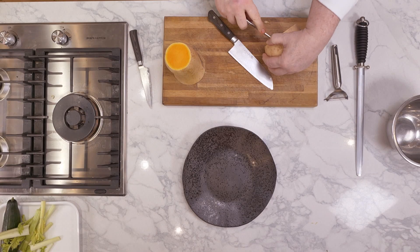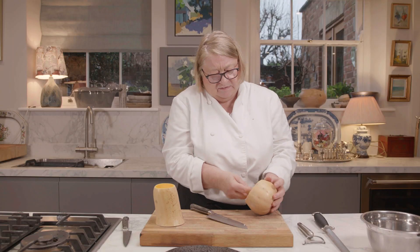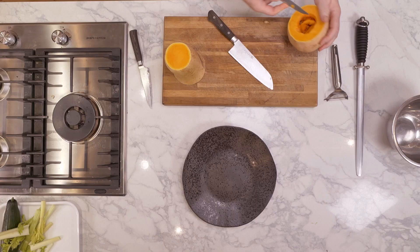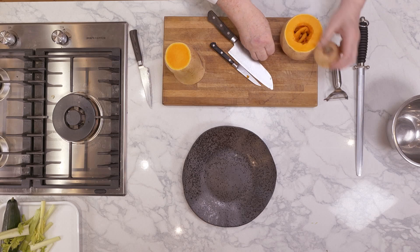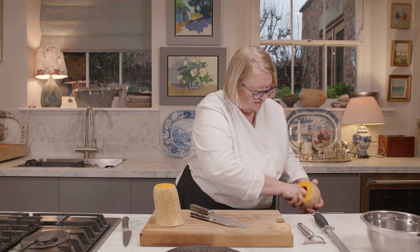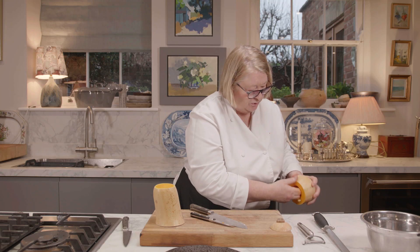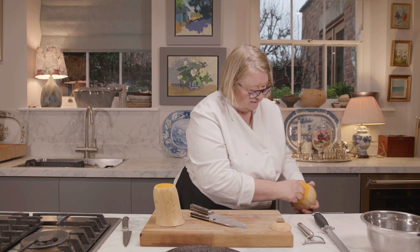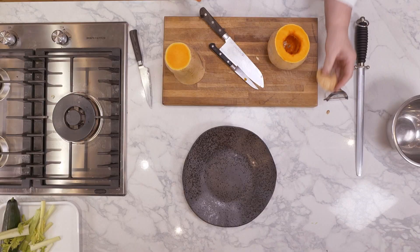So what I'm going to do is just take a little bit off. That will go on top. I would roast it whole or make it into a puree — I would never cut it. I'd put that on the top.